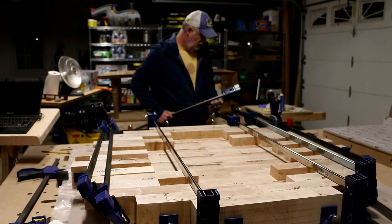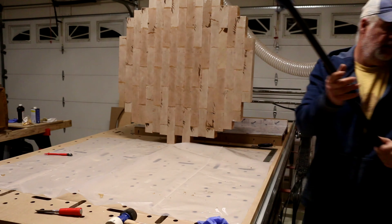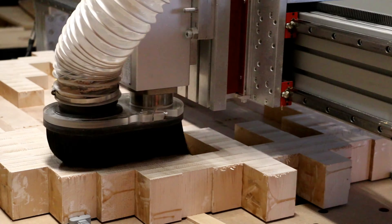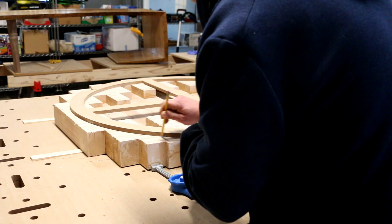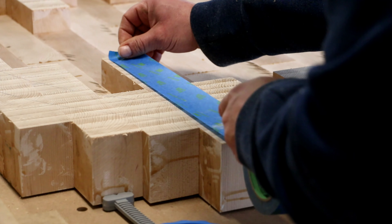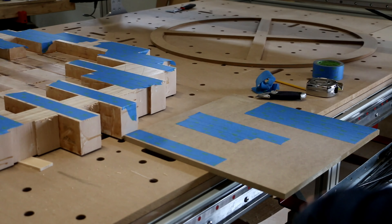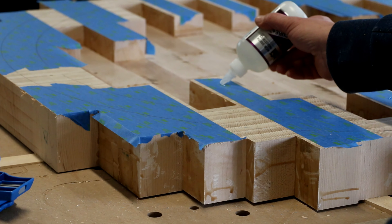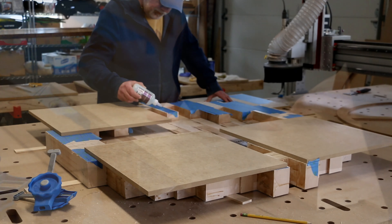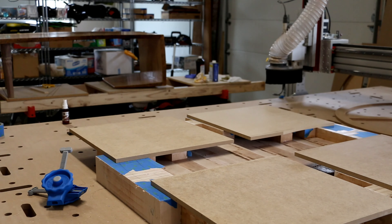Everything worked out — the joints were strong and tight. The next part was fairly easy: I first needed to get the bottom flat, which was simple, and then figure out a way to both flatten the top as well as cut the chamfer and the actual profile of the countertop. I knew I wanted to cut all the way through the blank for the profile, so I needed a way to hold the blank down to the table while making that cut. I ended up using the longer blocks on the underside to secure the blank to pieces of MDF both inside and outside of the profile cut using painters tape and CA glue.